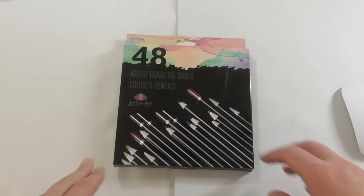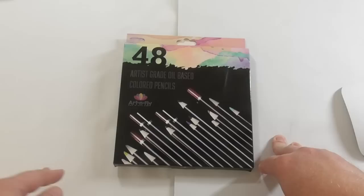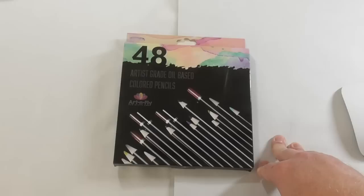Hi guys, Harry here from the Art Gear Guide. Thanks very much for joining me today. I've got a review here of the Art & Fly coloured pencils. I've just done a review of their marker range as well, so if you want to have a look at that there'll be links down below in the description — you can go across and take a look at the review for the markers.